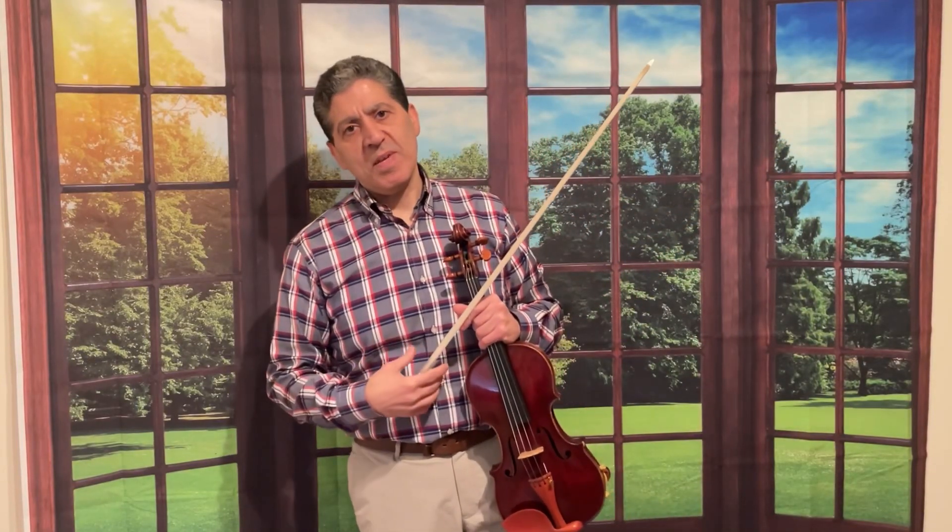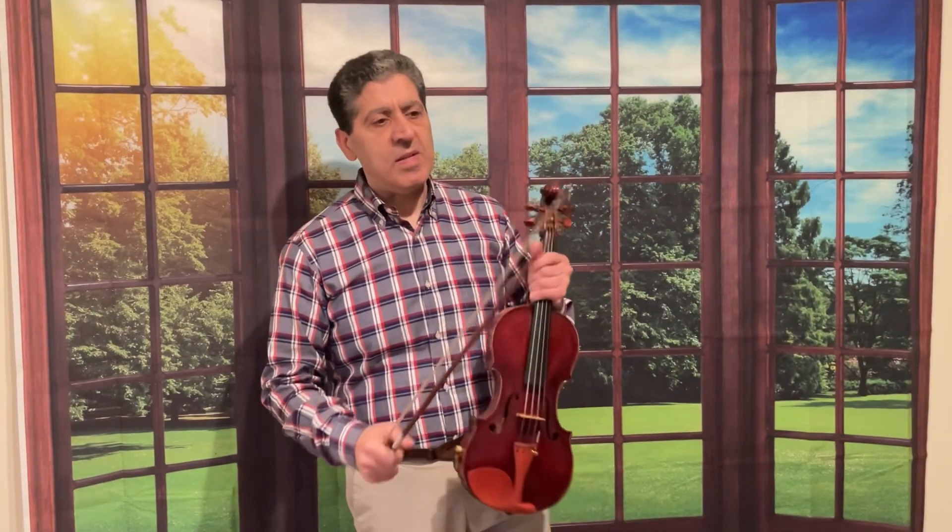Hello, if it's your birthday, happy birthday! I'm going to play the song first and then I will teach it to you.